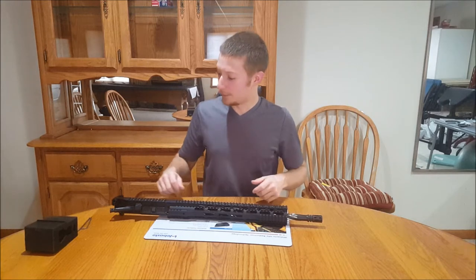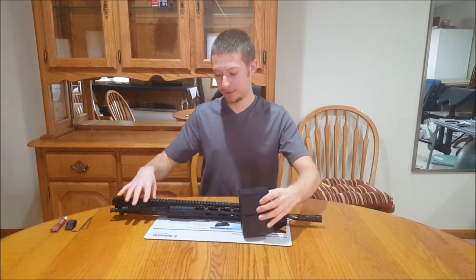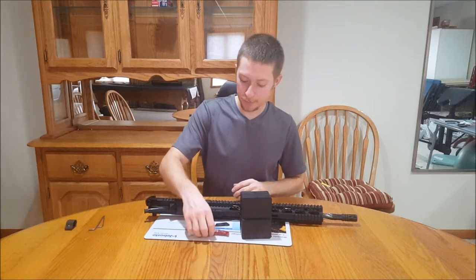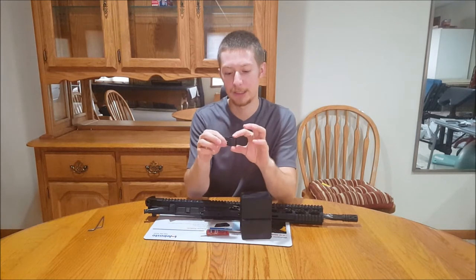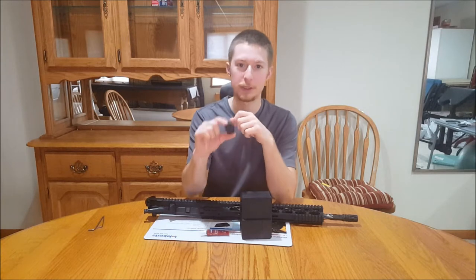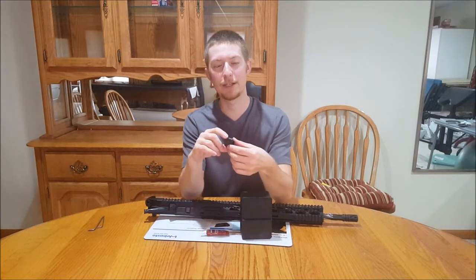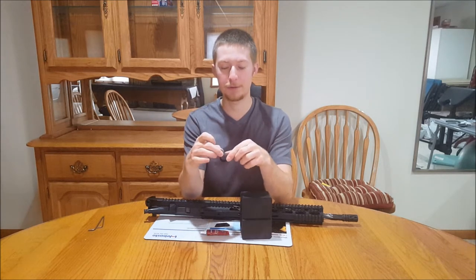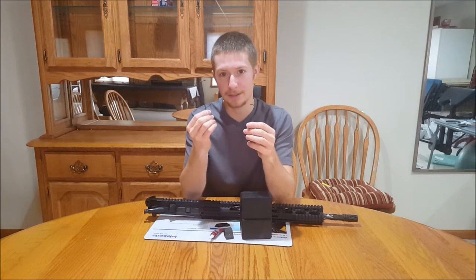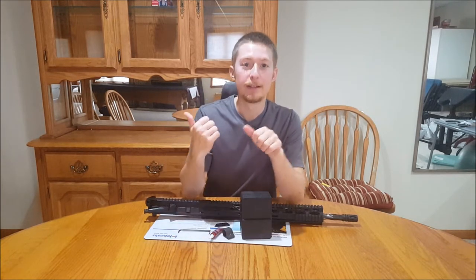Hopefully we get to test this out soon. Before we get started changing the gas block, here are a couple of tools you'll need: an upper vise block — this just snaps on and holds it in place without marring the finish. Loctite 242 blue, that'll be for the screws on the bottom. You'll need your adjustable gas block — this comes from Joe Bob Outfitters, great website with fantastic prices for AR-15 parts. You'll also need a 7/64" Allen wrench to get the handguard off and a 5/64" for the tiny screws.